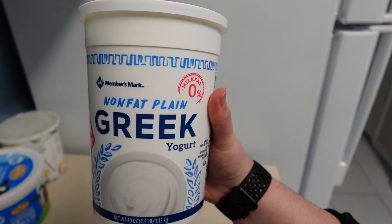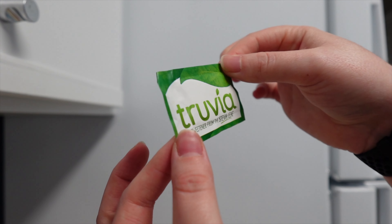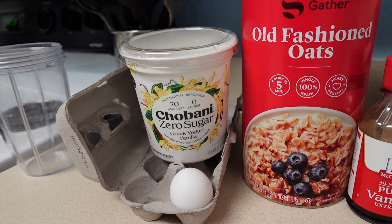If you only have unsweetened Greek yogurt, then try doubling the monk fruit or other sweetener, which we'll get to later. We'll also need one egg,